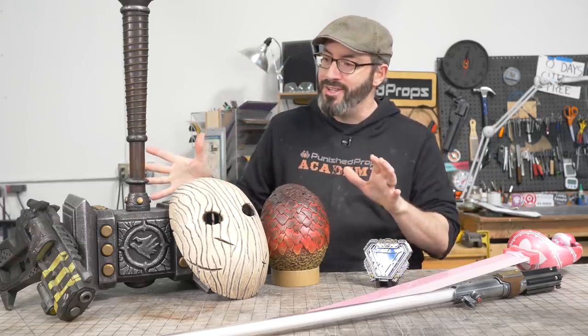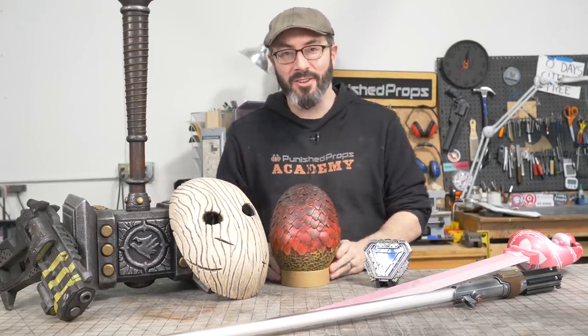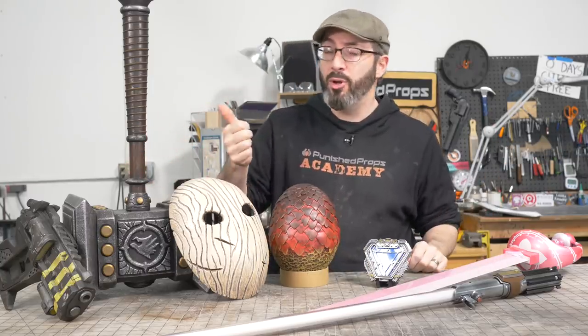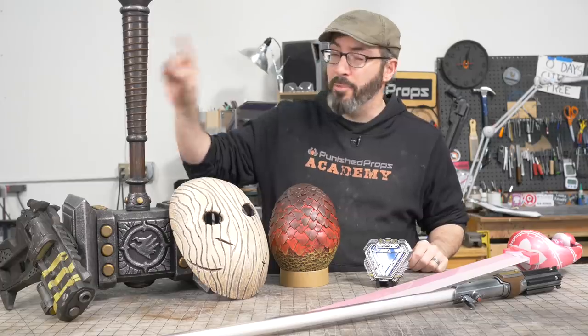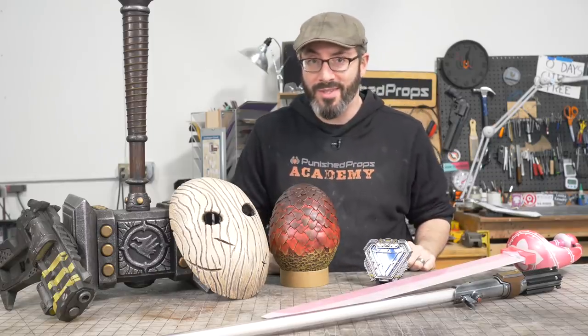I have some foam projects here and I have some 3D printing projects over here depending on your flavor. Let's start with the foam projects — again, these all have free blueprint or template files for the foam stuff and free STL files for the 3D prints. We have a page on our website for all of those things.